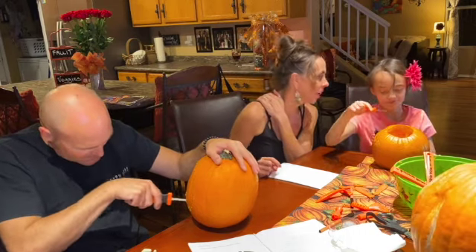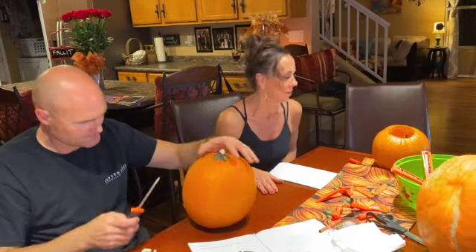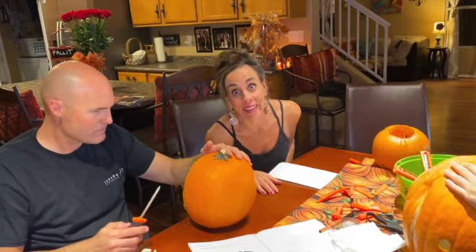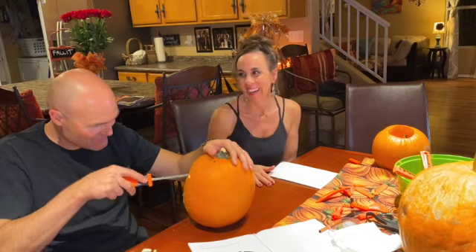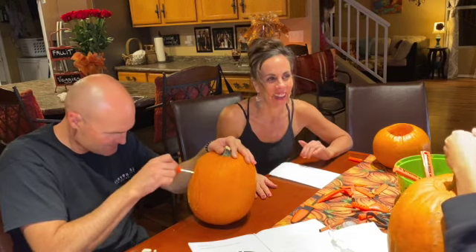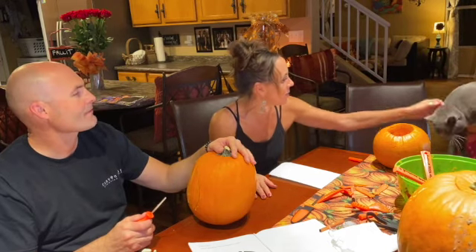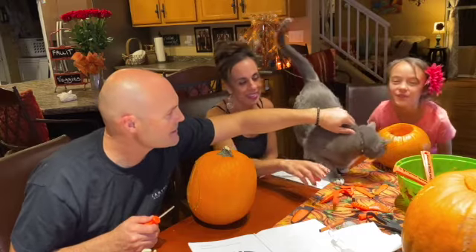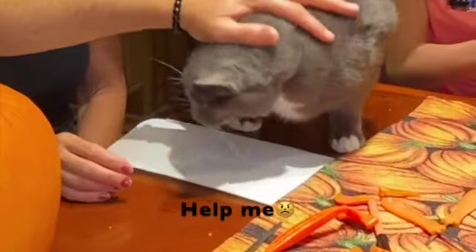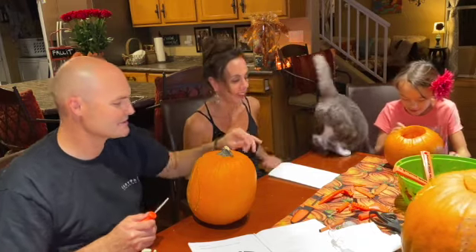I'll get him. Here is our cat. This is Rio. His name is G — well, his name is Rio but we call him G. Hello G. He's sad. Has your slumber been disturbed, G? He was sleeping. He's mad, he is not happy.